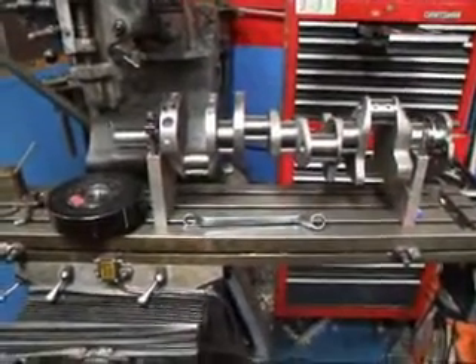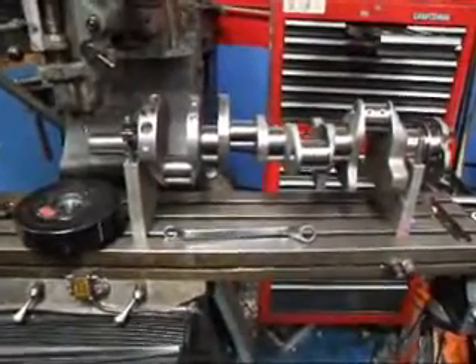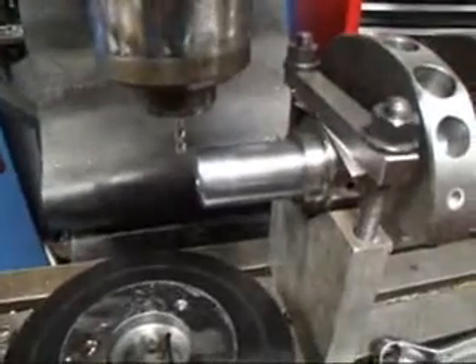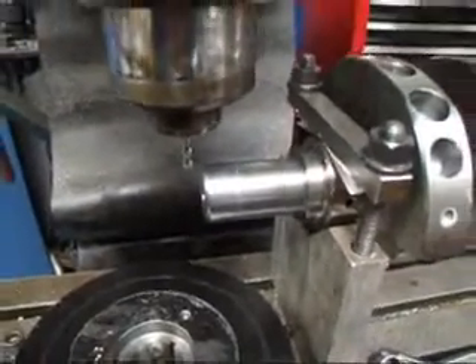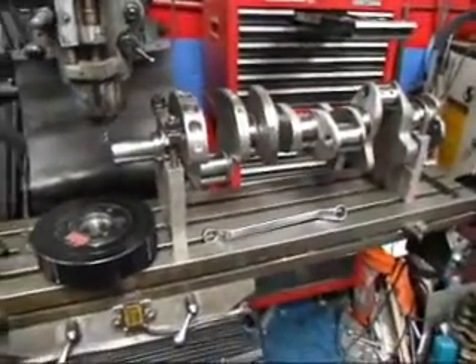Hi, it's John from Costa Mesa R&D. Today I've got a Stroker crankshaft out of a big block Chevy on the milling machine, and I've got to cut this for an additional keyway, because they're going to be putting a blower on this engine. I've got the crank lined up and ready to go — I just want to show you how this is done.